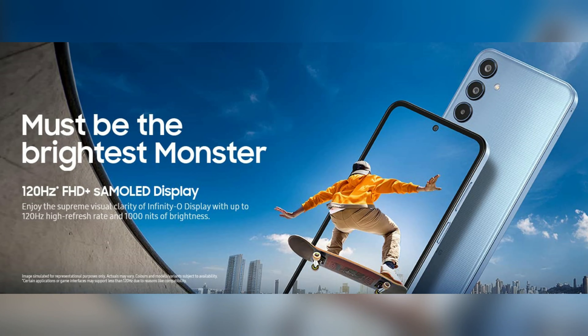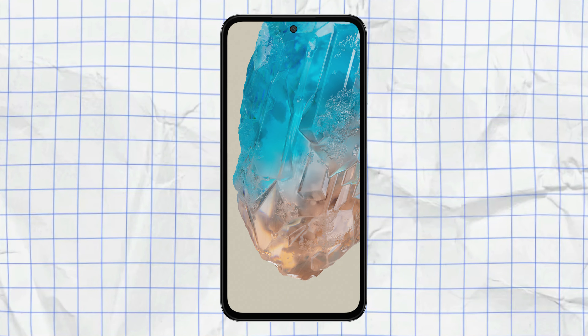First, let's look at the display on the Samsung Galaxy M35 5G. This phone has a 6.6-inch Full HD+ resolution display with a high refresh rate and peak brightness.